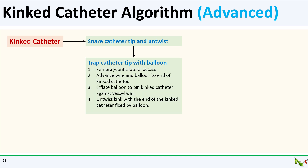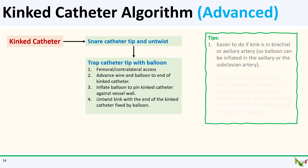You could also trap the catheter tip with a balloon. The idea is similar to snaring, but instead of a snare, you advance a wire and appropriately sized balloon next to the kinked catheter. You then inflate the balloon to pin the end of the kinked catheter in place against the vessel wall. With the catheter now pinned, you can then unwind the kink from the radial end. As with snaring, this is easier to do if the balloon can be advanced to a smaller artery such as the brachial or axillary artery, so that the balloon can be inflated more proximally in the axillary or subclavian artery.